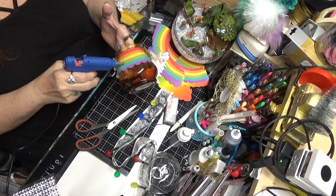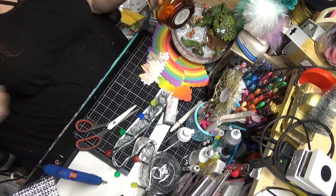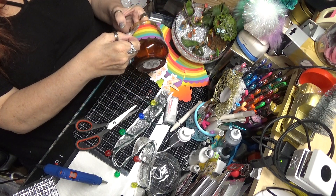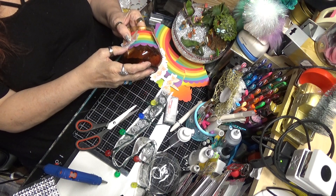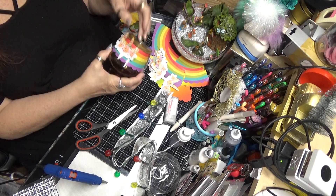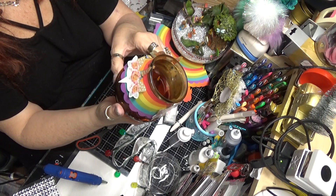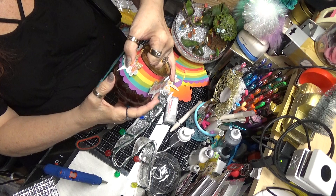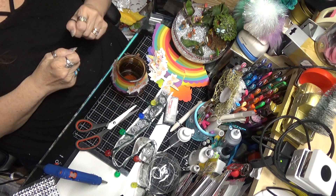I don't think you need to use as much glue as what I was using — it seems to stick all right. So now we've got our little decoration on our jar, and you'll see why we're doing this. Our jar is done — that's good.